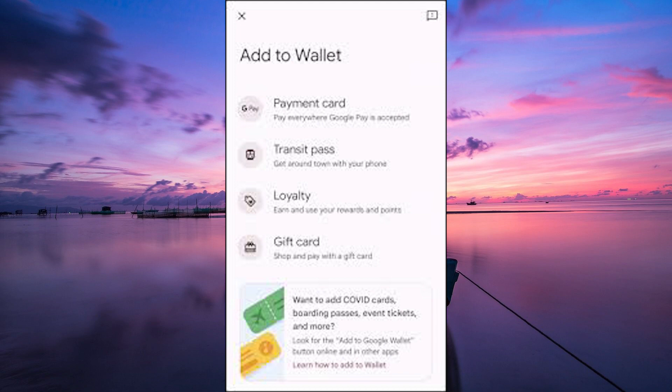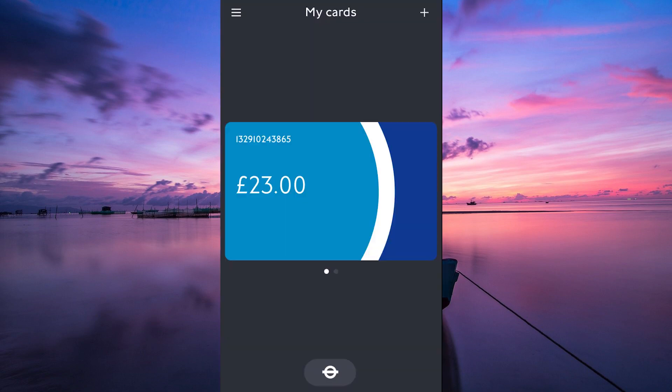Unfortunately, as of 2024, you cannot add an Oyster Card to Google Pay. Google Pay allows you to store digital versions of your credit, debit, and loyalty cards for use with contactless payment terminals. However, the technology used in Google Pay, known as NFC — near-field communication — is not compatible with the Oyster Card system. These two systems are not currently compatible with each other, which is why you can't add your Oyster Card to Google Pay.